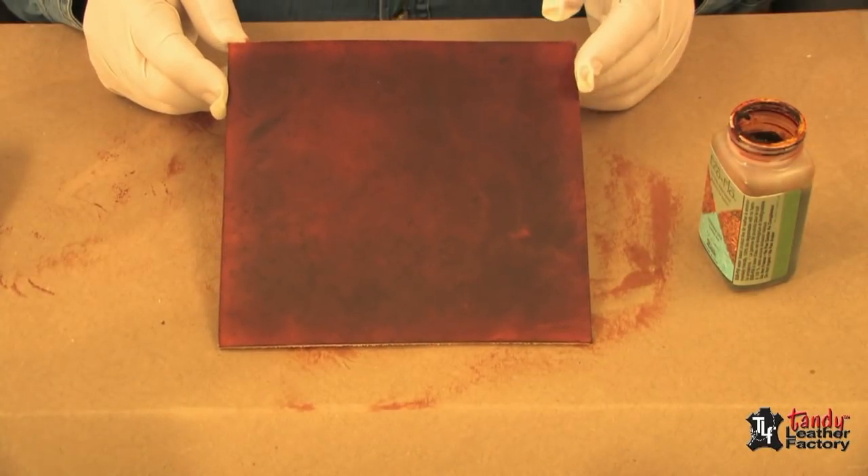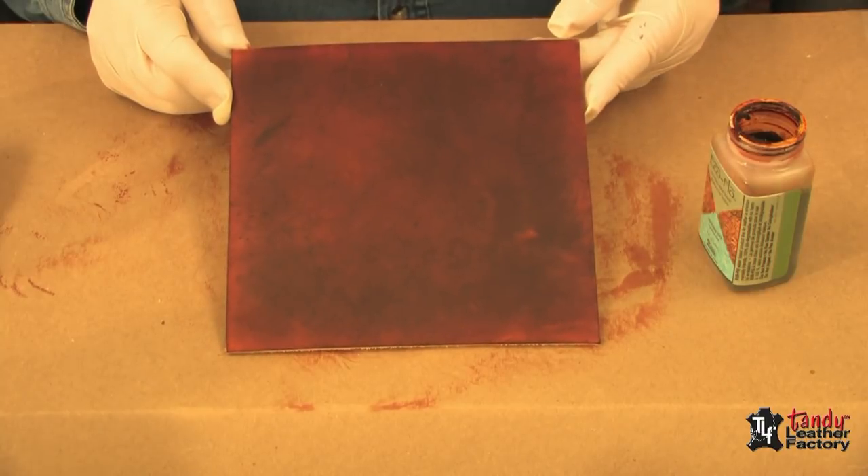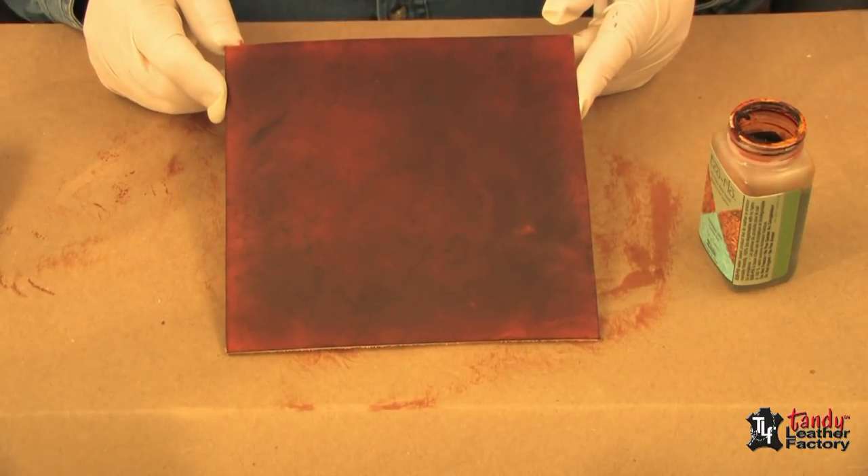After you're pleased with the way your leather looks, it's time to set it aside to dry, and then apply your favorite finish.